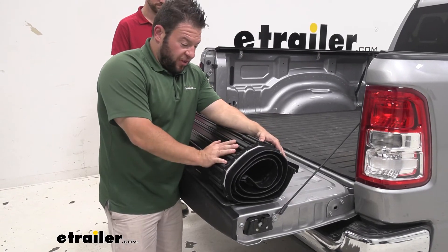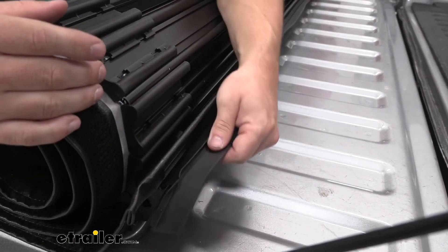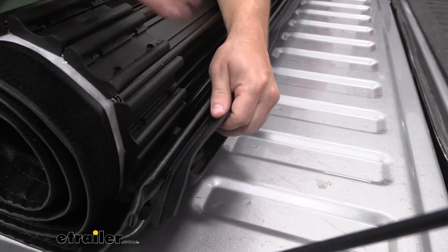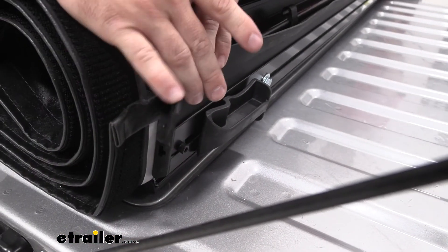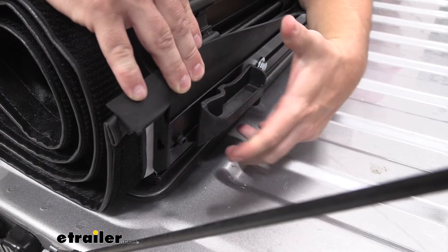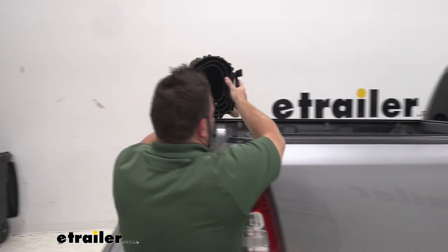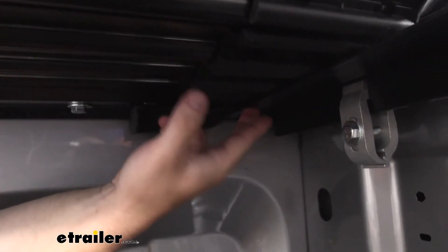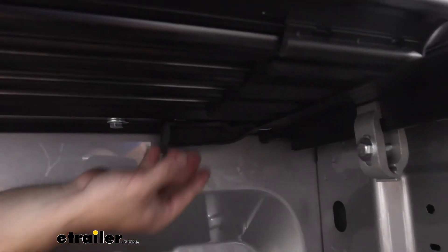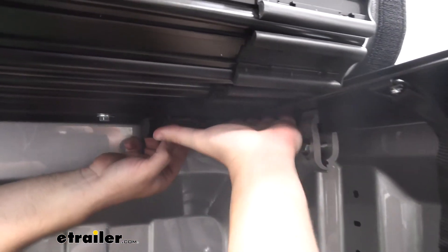We got the plastic wrap off the cover. What we're going to do is make sure this part with the rubber flap goes towards the front of your truck — it's going to sit on that metal part with the seal we put on earlier. Right here, this part's going to line up with the circular hole in the front of your rails. You're going to line that up, set it down, and slide it over to lock it into place. I've got the extra set of hands — Zach's going to help me again. We're just going to lift it up and walk it to the front.